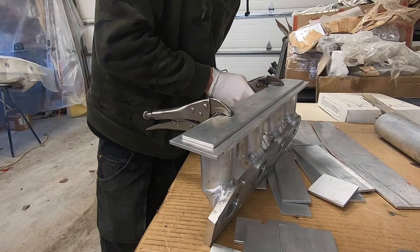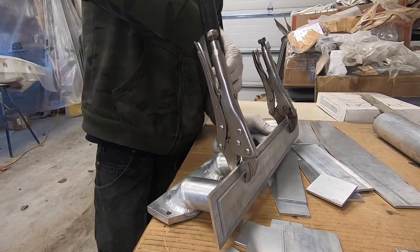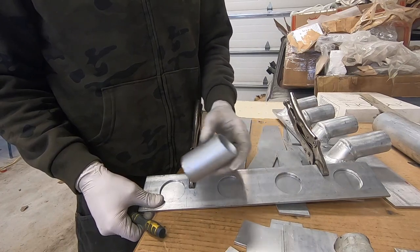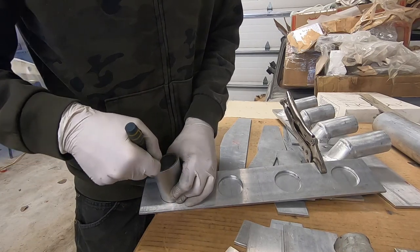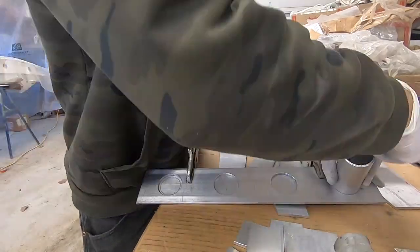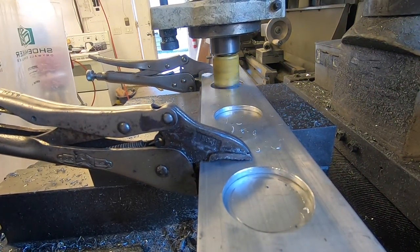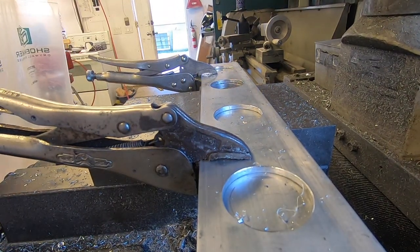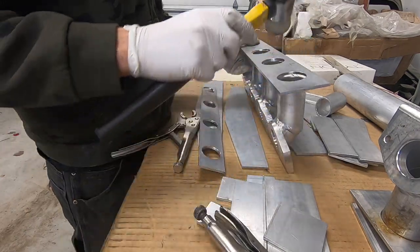Now that I have these pieces locked together I can use this piece of pipe to mark exactly where the inside of the pipe is on this plate. I've now separated these pieces and cleaned them off, so I'm going to install them back on the runners and then tack them in place.